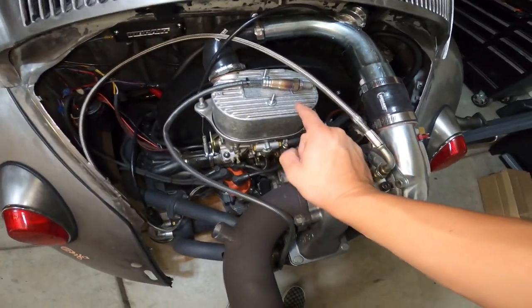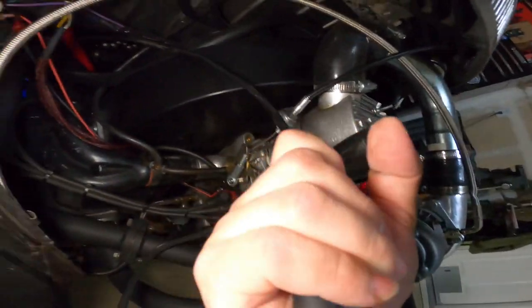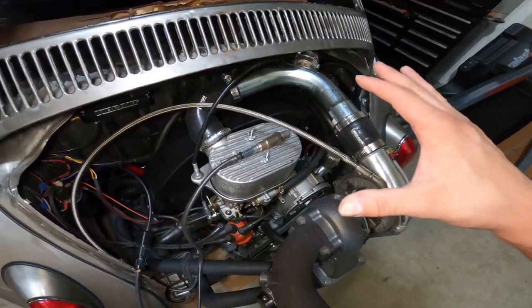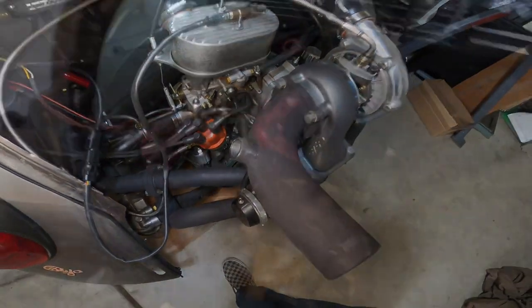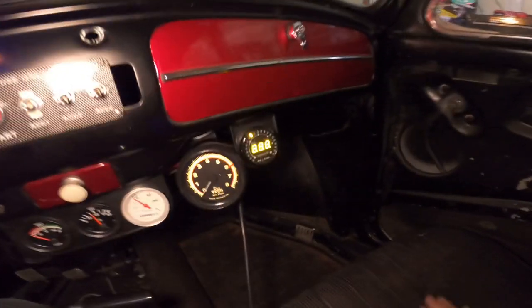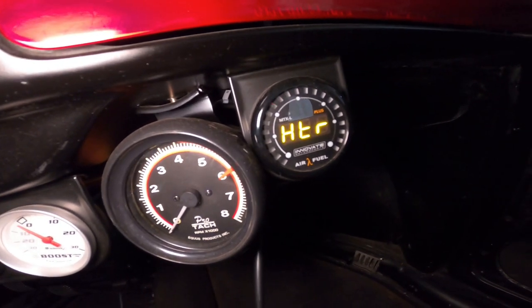Now we're just gonna go ahead and calibrate the O2 sensor and install it into the exhaust. All we've got to do is plug in the O2 sensor, let it read the atmosphere, and then after it's calibrated on the gauge we can go ahead and install it into the exhaust. It should be heating up the O2 right now, and then it should say 'cal' for calibrated when it's done.